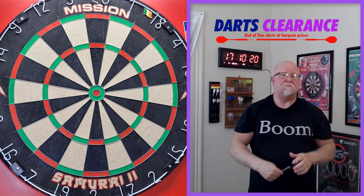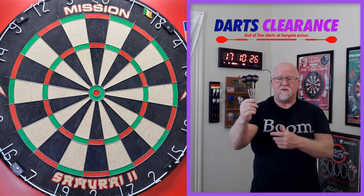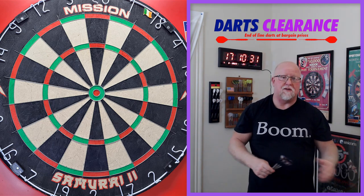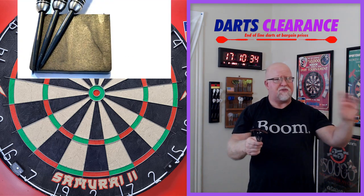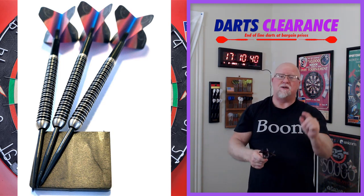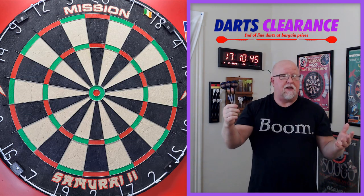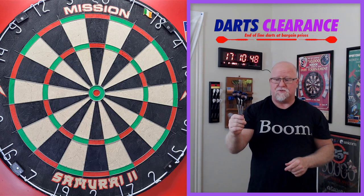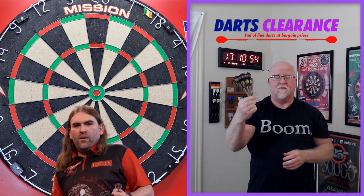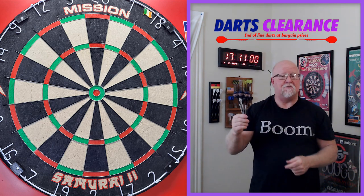Down below in the pinned comment there's a link to the Darts Clearance eBay store where you can check out these darts as well as all the other sets they have — it's kind of hard to choose because there are so many nice sets. I just saw an 18-gram twin ring grip set that looks beautiful too, might have to review those soon. Today we've got a heavy set, and if Ryan Searle can play with 34-gram darts, I can certainly review a set of 27-gram heavy boys.